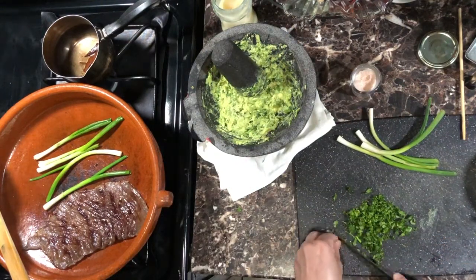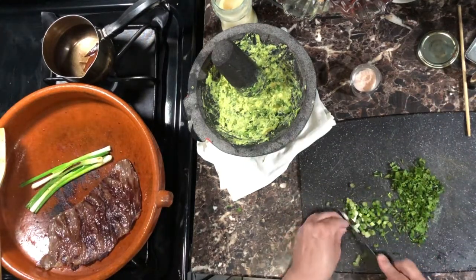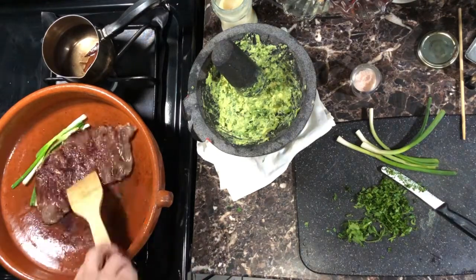Finely chop cilantro and green onion for your pico de gallo or salsa. Don't forget about your meat and onions — flip those babies around.